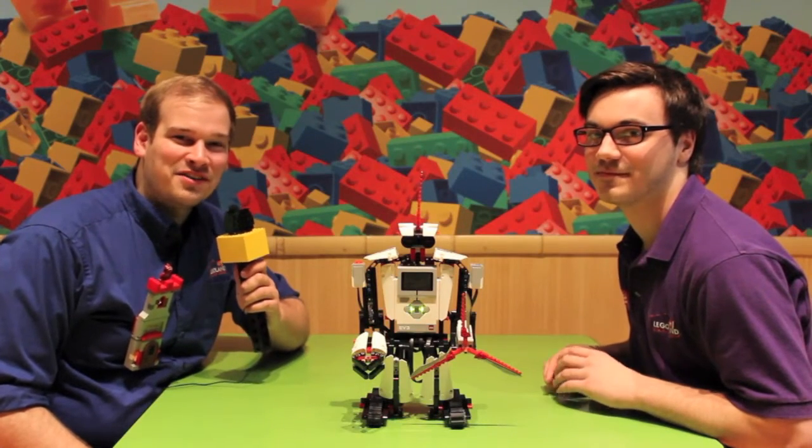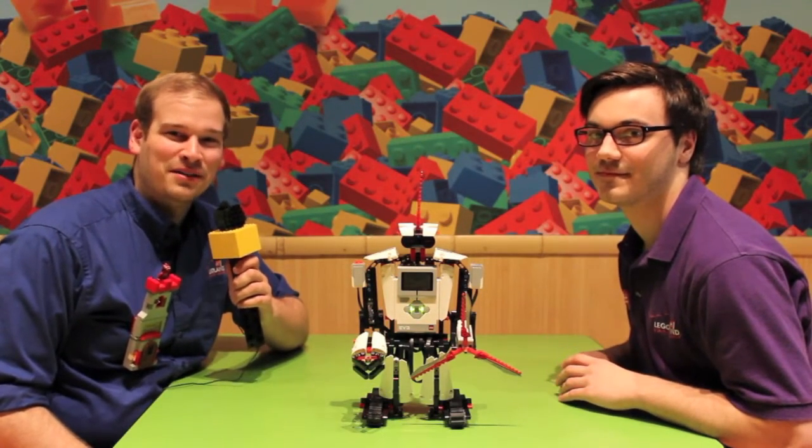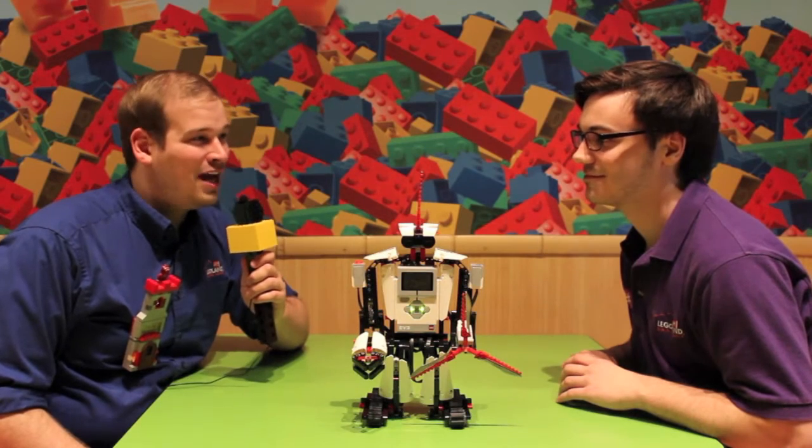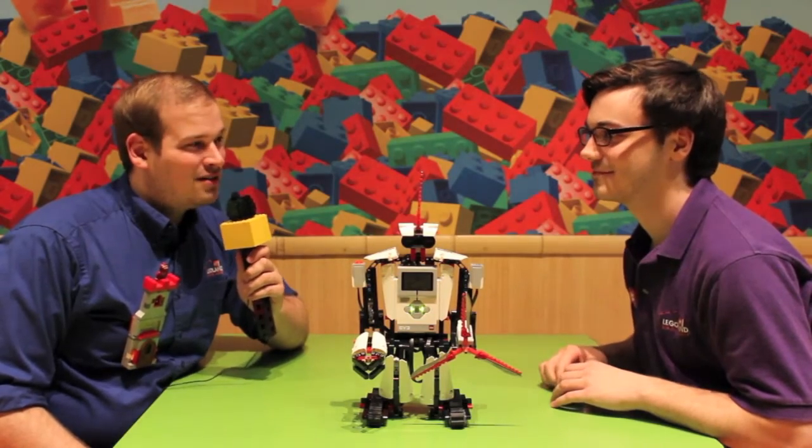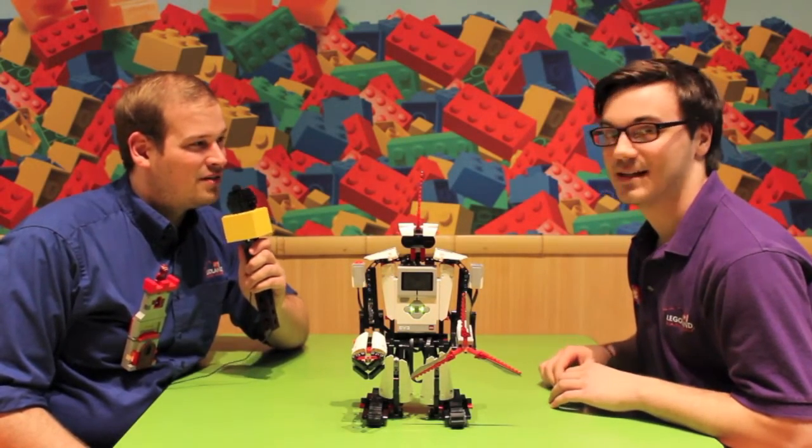David Howard here, Legoland Discovery Center Chicago's Master Model Builder. Today I'm here with Mark Dabler, Legoland Discovery Center's Education Coordinator and Robot Enthusiast. So Mark, tell us a little bit about your robot that you're showing off today.